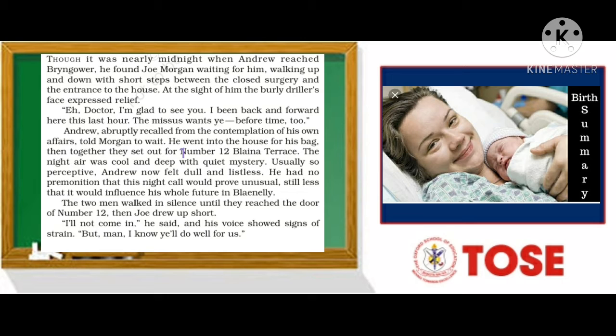So in this first paragraph, it was nearly midnight when Andrew reached his resting place called Brian Crawford. He saw Joe Morgan already waiting for him, walking up and down with short steps nearby the closed surgery — meaning the clinic, which was closed because Dr. Andrew had gone elsewhere.